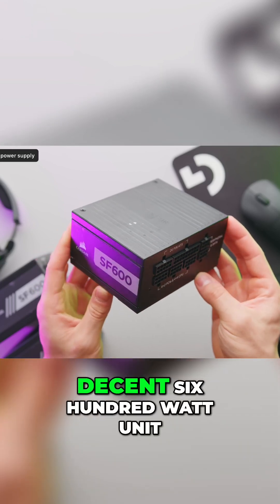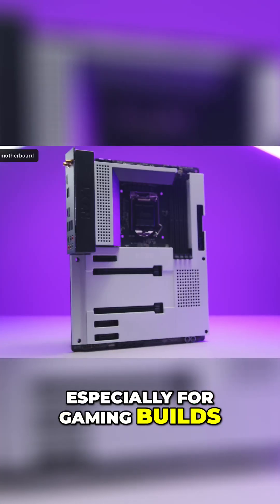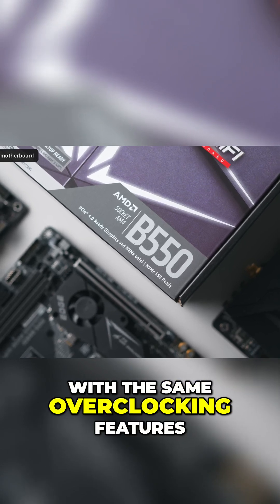Most builds honestly don't need more than a decent 600W unit. Similarly, most users don't need to overspend on their motherboards, especially for gaming builds. For AMD users at least, B550 is a great, cheaper alternative to X570 with the same overclocking features.